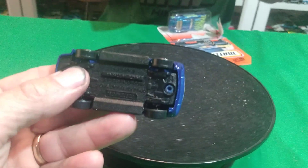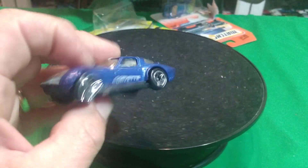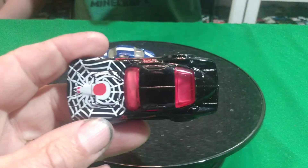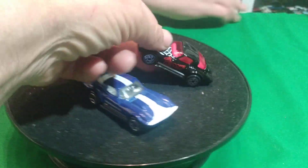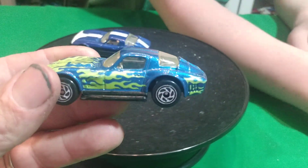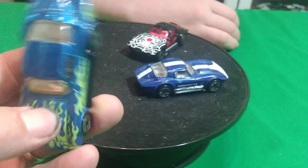We got this blue one with plastic bases on these, no taillight trim. It says Corvette on the side. And we got this black one with the spider on it. Red interior. And then we have another blue one with some flames. No taillight detail on these Matchbox ones.